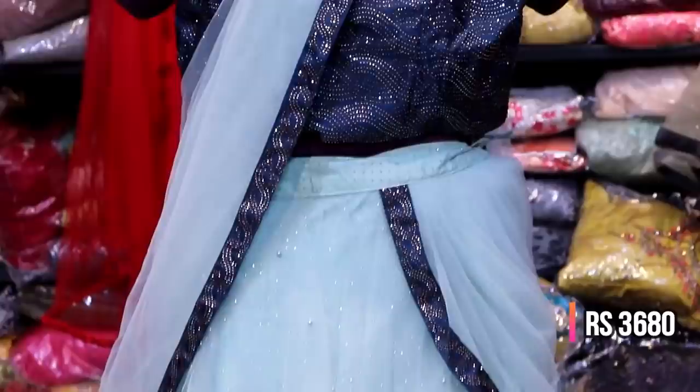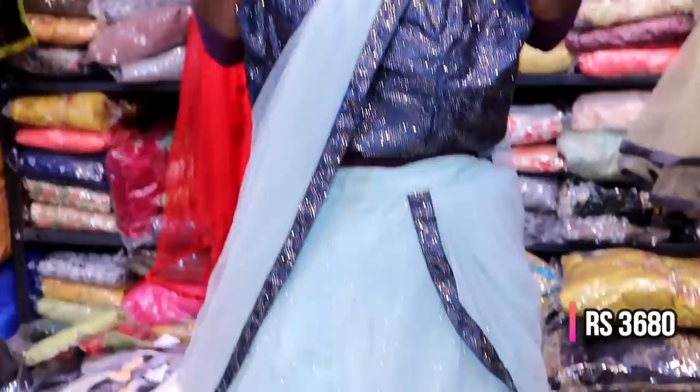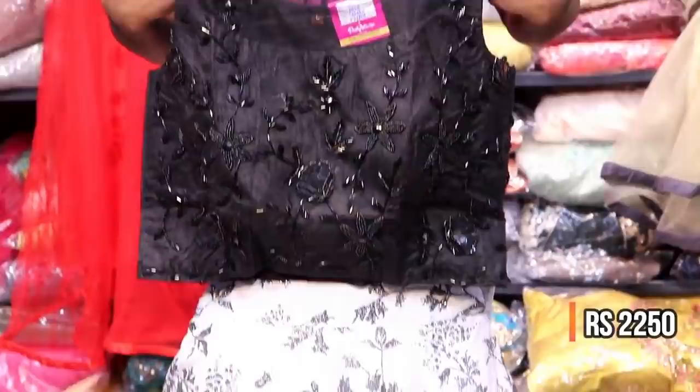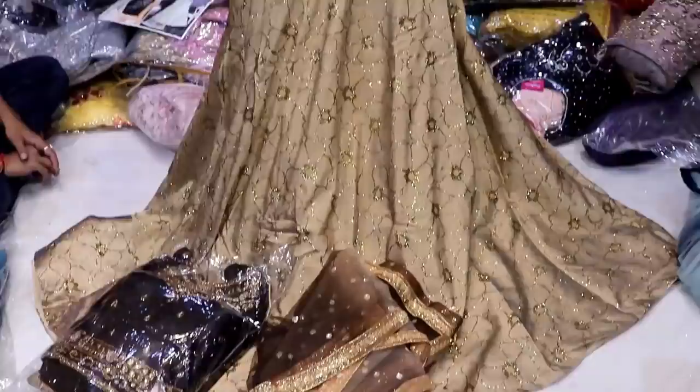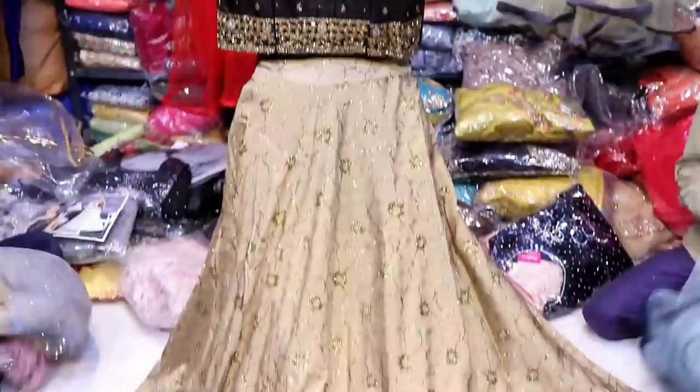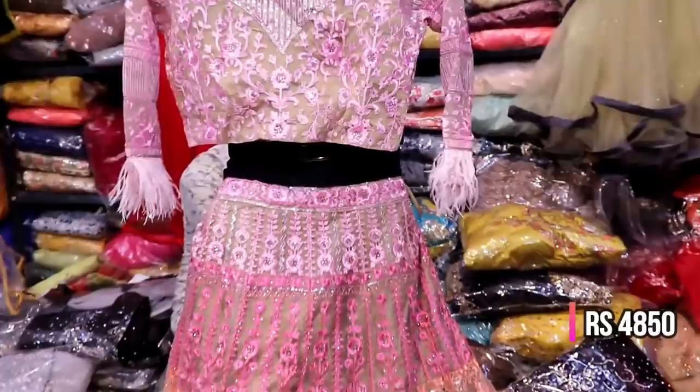This is a crop top with sequencer threadwork on the blouse. It is a fixed design. We have a glitter imported fabric and a printed fabric. There is a black color blouse with silk fabric. You can also use rose silk with heavy handwork. You can use a bridal crop top.